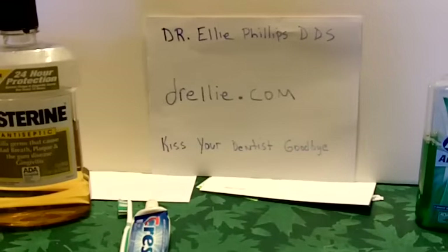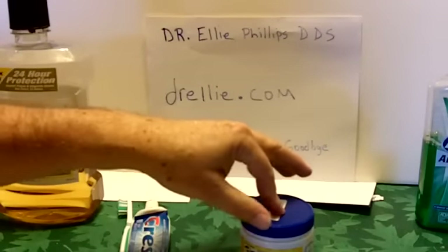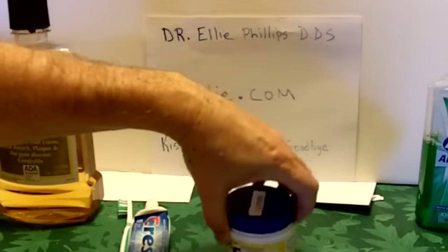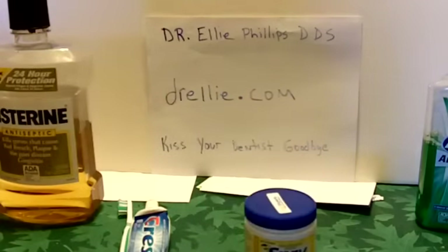If you go to her site, Dr. Ellie.com, she'll explain it a lot better and it's free information. Some people have said they found the xylitol products in Walmart inexpensively. I purchased mine on Amazon — I couldn't find them any other place. So that's her system. It's very simple. Your teeth are extremely important, and as you get older they become more and more of a problem. So if you start a little system like this, it could save you a lot down the line.